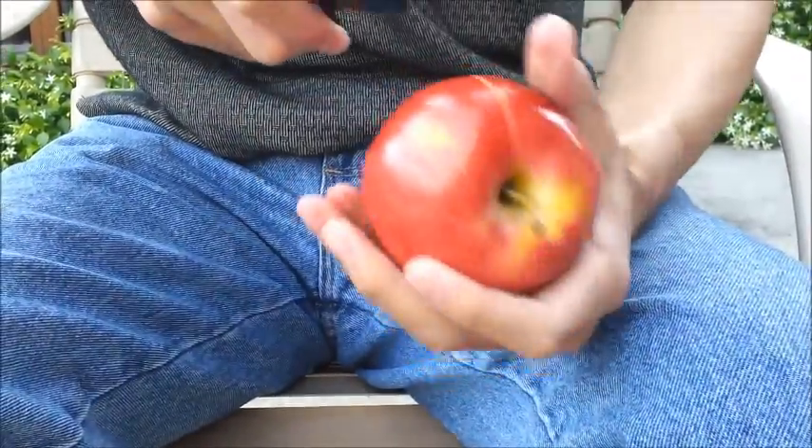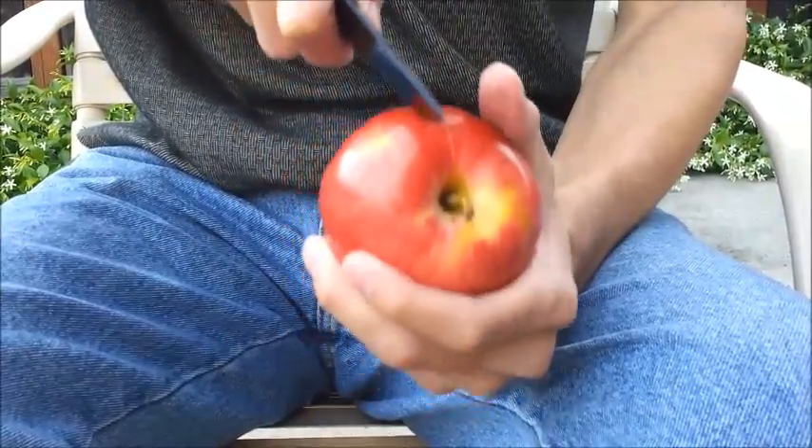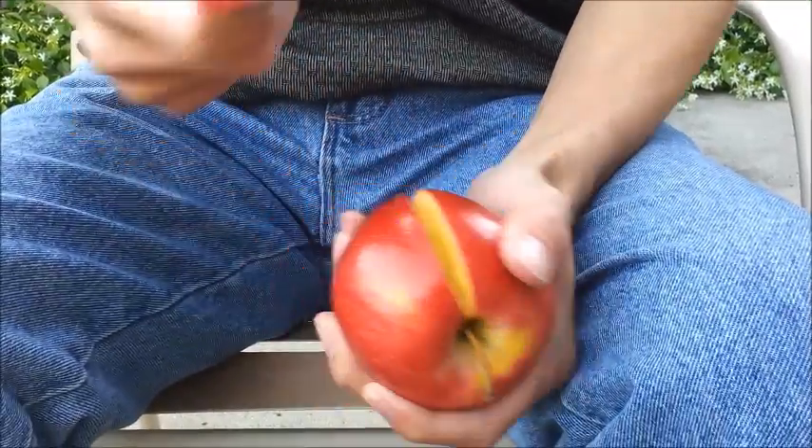Make sure you hear that pop so you know you're going all the way through. Next, we're just going to do small wedges all the way around. There you go.